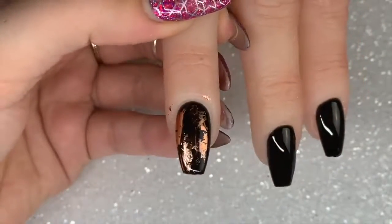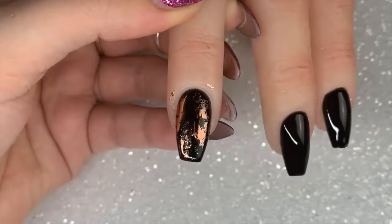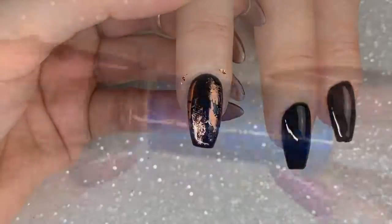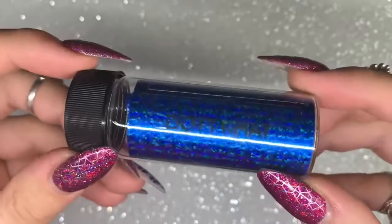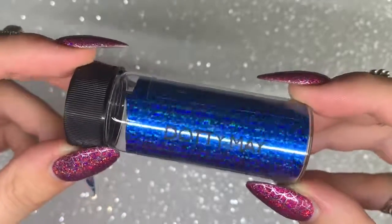The next one is Ed Rose and this is a beautiful rose gold metallic finish. It's really stunning — I feel like this one is going to be super popular. It's a really beautiful metallic.